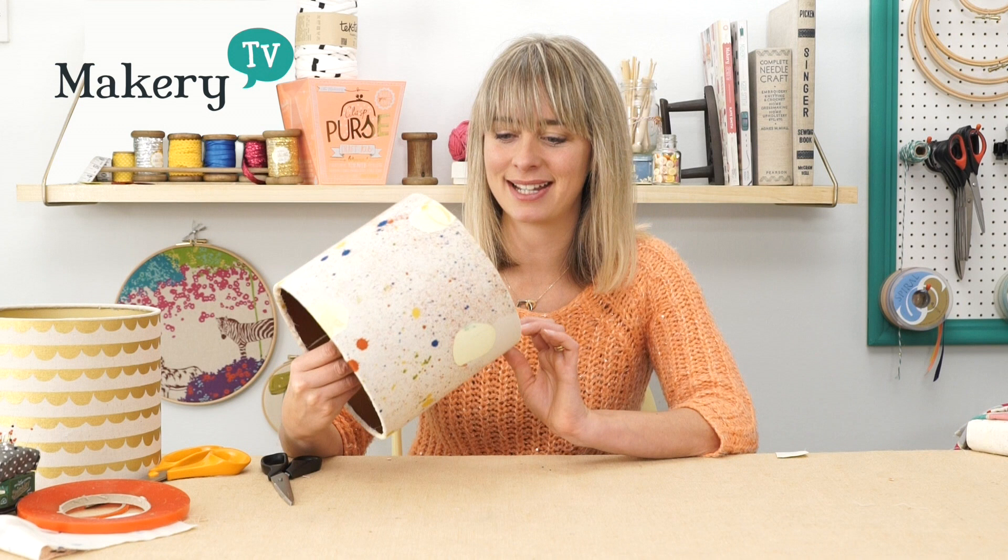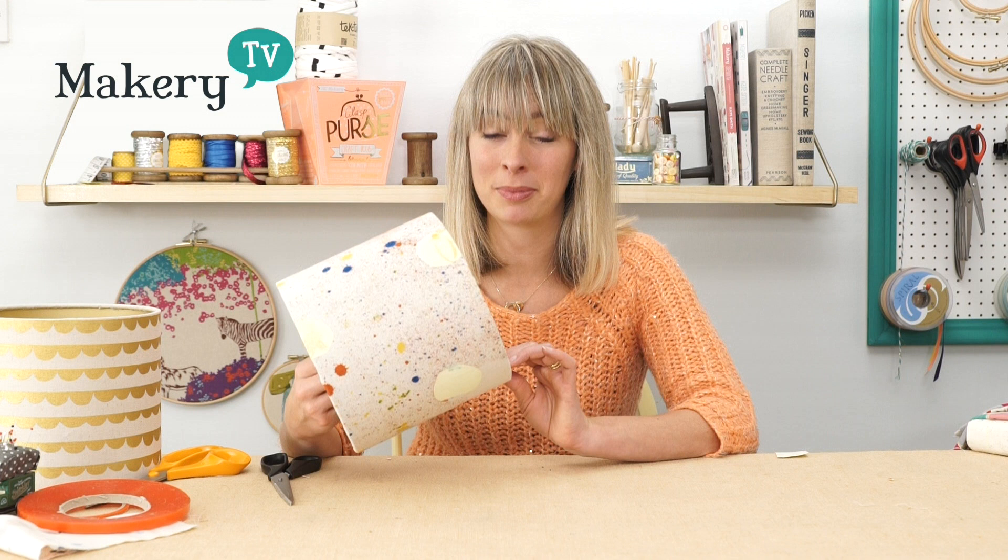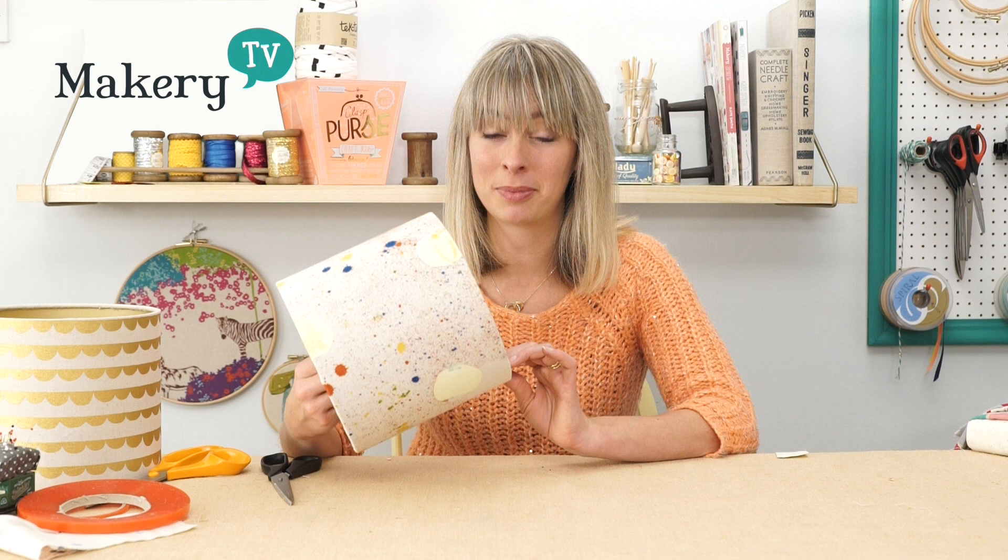There we go — a lovely looking finished drum lampshade! If you've got any questions, please write them in the comments box below and we'd be really happy to get back to you. If you'd like to see all the new exciting videos we've got coming up, please subscribe to our channel. Thanks very much. Bye.